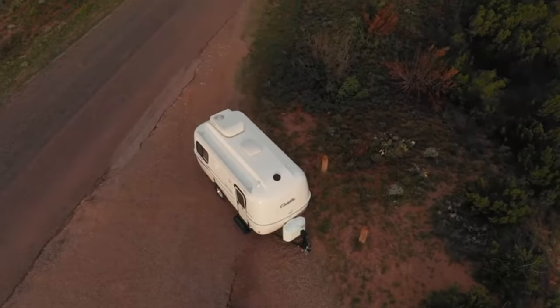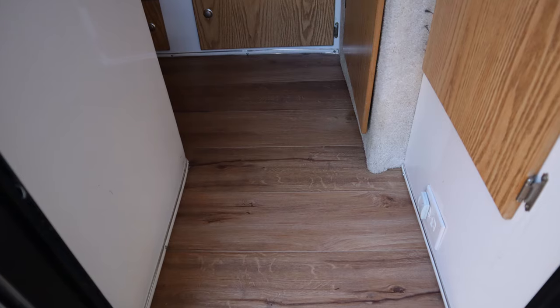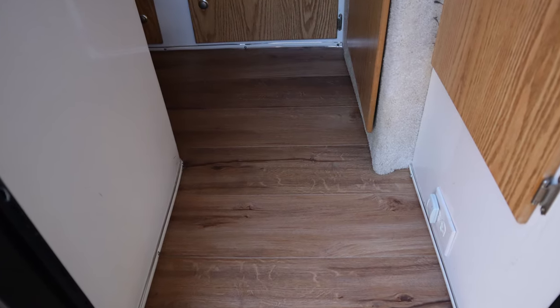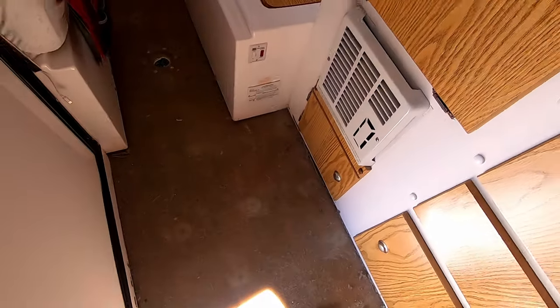Casitas are very water resistant because they don't have any areas on the roof to leak. They're aerodynamic, so the roof isn't flat, and there aren't a lot of entry points where water can get in to begin with. Plus, if water does get into your Casita, you just mop it up. Underneath the Casita is fiberglass, and water is not going to ruin that.